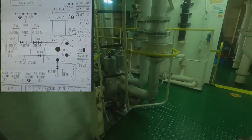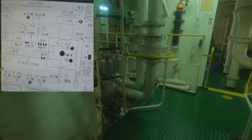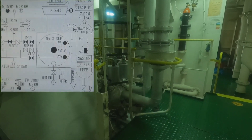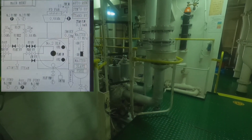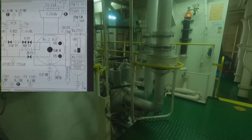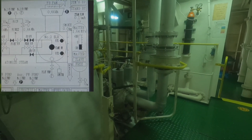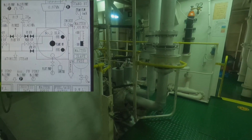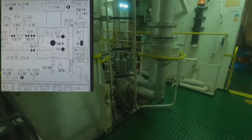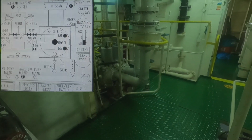This is boiler number two, now on firing position. The boiler is steaming at 1.56 megapascal. The goal is that this safety valve should open at about 1.77 megapascal. We will see at what pressure this safety valve will open.